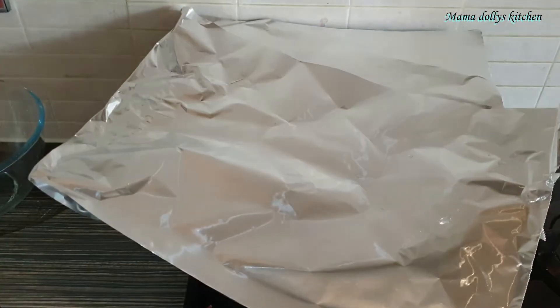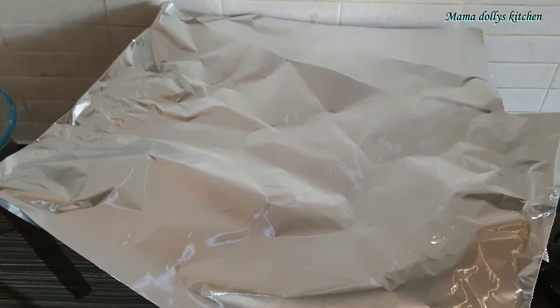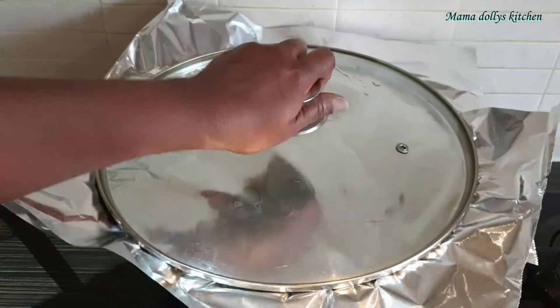Then we'll cover it with aluminum foil. If you don't have aluminum foil, you can use the wachi leaves to cover it instead.